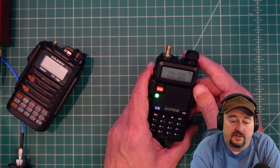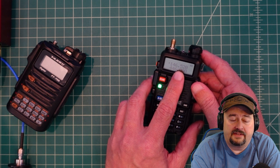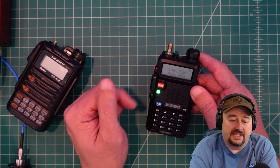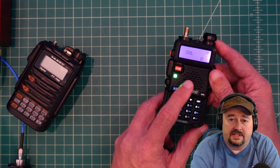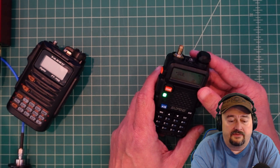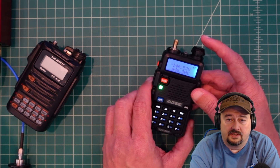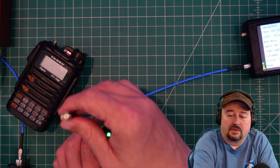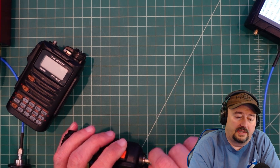Let's set up the Baofeng UV5R for the test. We're on a frequency of 146.520. Make sure that dual watch or dual monitor is off — that's the setting where you can monitor both frequencies. We have squelch set to zero, wide open, so we could pick up a signal and switch VFOs, and we don't want that. We want to stay on the singular one. Over here is the TinySA, coming out of the output, set up in signal generator mode.